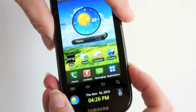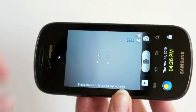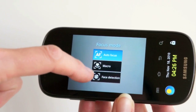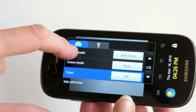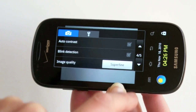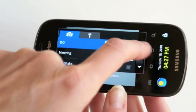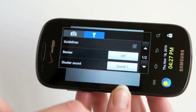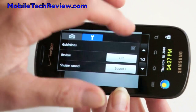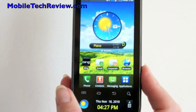The camera interface is interesting — there's a lot going on here, not just the basic Android one. You've got autofocus, macro mode, face detection mode, scene settings, self-timer, effects, white balance, ISO, metering, anti-shake, image quality, and blink detection for people who blink when the flash fires. You also have shutter sounds and review period settings, and yes, you can turn the shutter sound off. The phone can shoot 720p video and takes pretty decent 5 megapixel shots.